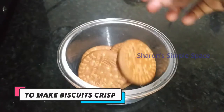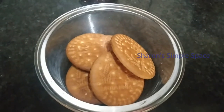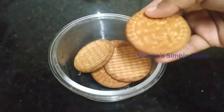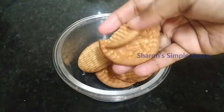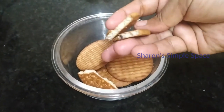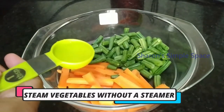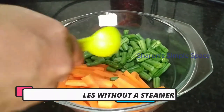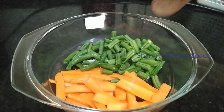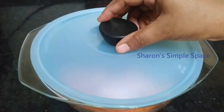We will mix the biscuits together and put them in the microwave at 900 watts. While it is dry, it will become crisp. We will steam it in the microwave a little bit and cover with a lid.